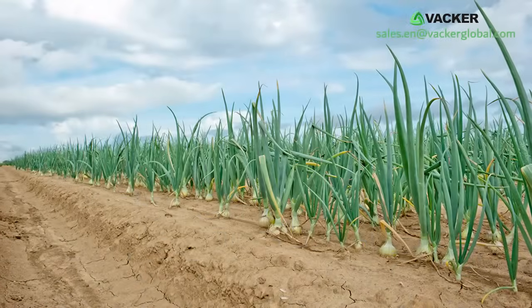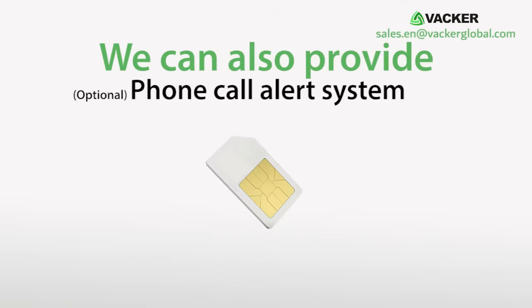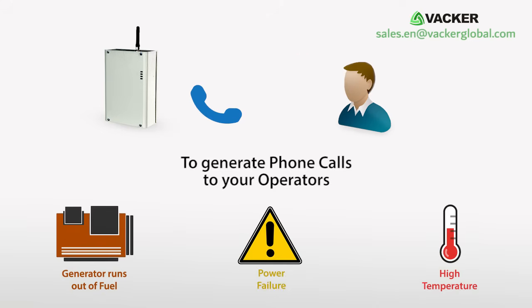This cold storage will be useful for onion-producing countries including India, Pakistan, Egypt, Turkey, Iran, etc. We can also provide an optional phone call alert system to notify your operators if the generator runs out of fuel or in case of power failure or high temperature.